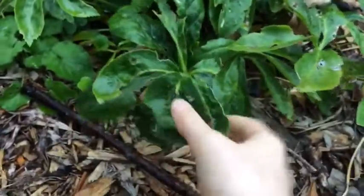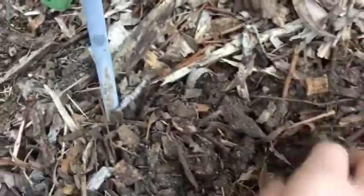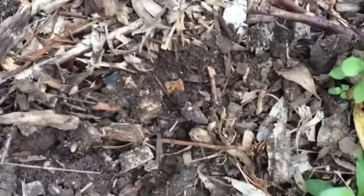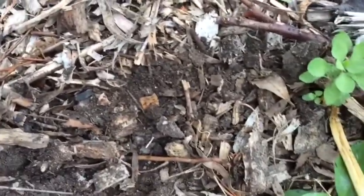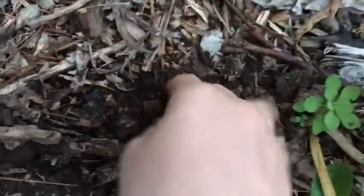You will also need leaves, but these are optional. For the soil you can use normal soil, but I would personally recommend using potting soil or eco-earth. You can also do one part eco-earth, one part soil. Make sure no matter what size container you're using to do at least one inch of soil.